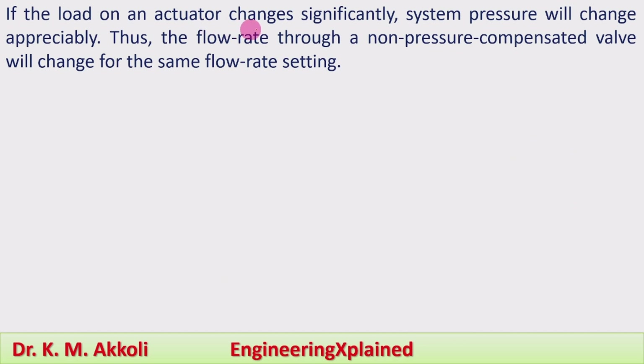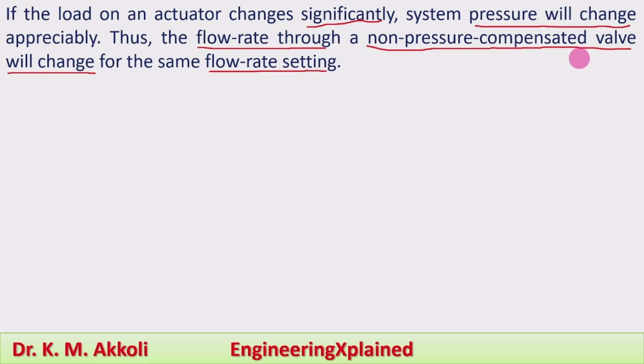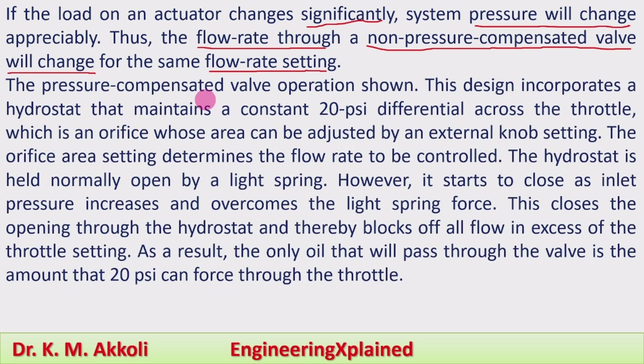If the load on the actuator changes significantly, the system pressure will change. Thus the flow rate through the non-pressure compensated valve will change for the same flow rate setting — even with the same setting, the flow rate will change. The pressure compensated valve operation avoids this, as shown in the figure and animation.